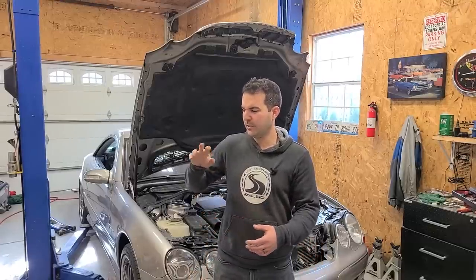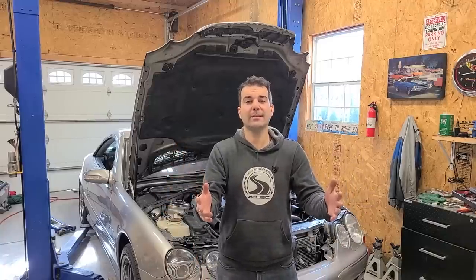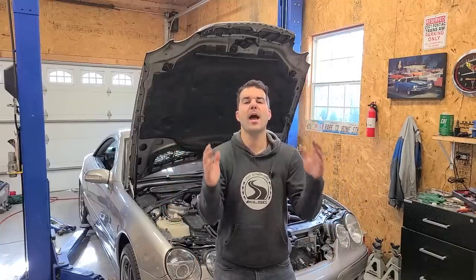I've been practicing this cool wrench finger roll thingy that I saw in a video. It's been a week. I got nothing. It's kind of embarrassing, but anyway, with that, let's get to work on this car. We have to fix it in this video. It's gotta happen.